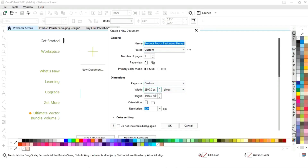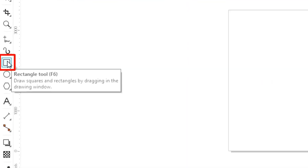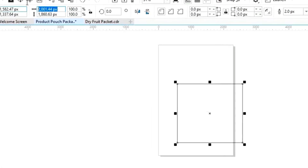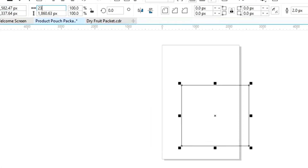This is the size of our product pouch packaging. First we will select the rectangle tool and draw our rectangle. We will set the size of the rectangle to 2300 by 3500 pixels.